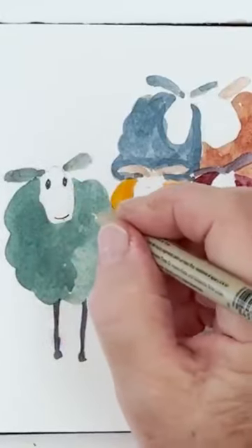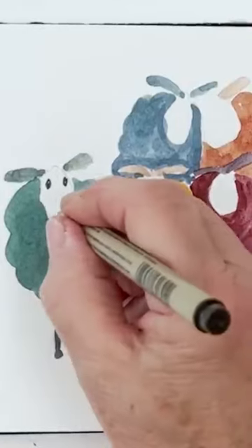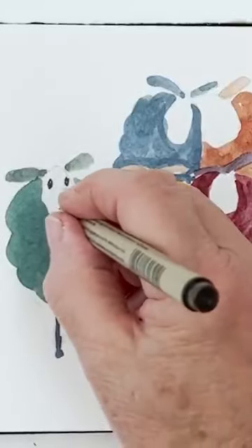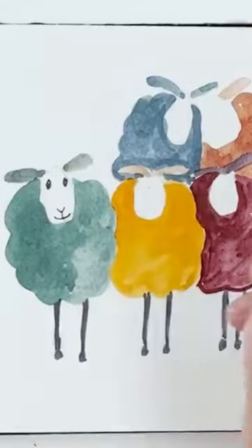I think the best way to do a sheep's face, the nose and mouth, is to put the mouth in first like that, and then you can make that into a kind of C, and then you need a V above it like that, and then just join the two together.